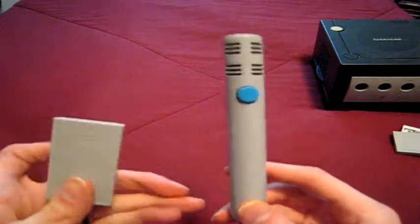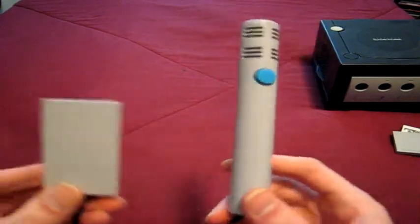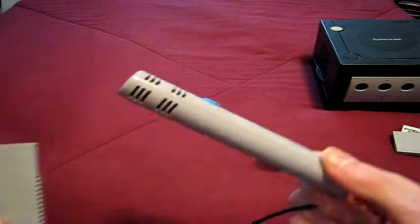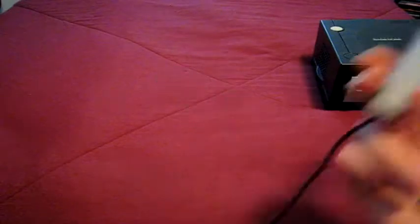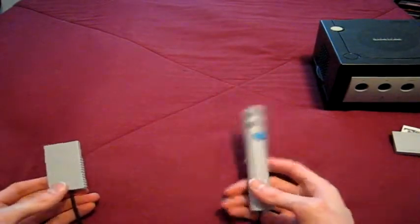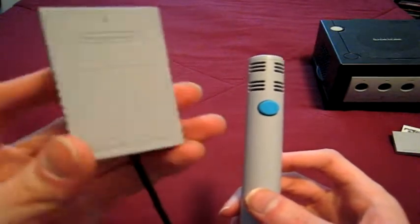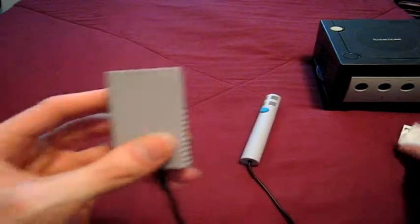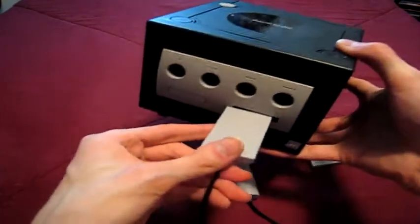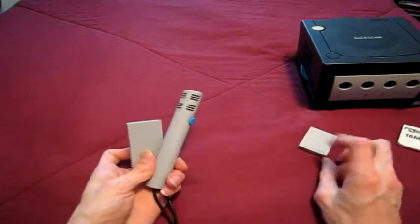Last for accessories, the GameCube microphone. I only have two games that use it, but then again there really aren't many games that use it anyway. This was actually bundled in a game called Odama, which I have. I'm missing the clip that goes in the controller — I have no idea how I'm supposed to just find the clip. This kind of looks like the official memory card — the part you stick in the Slot B here.